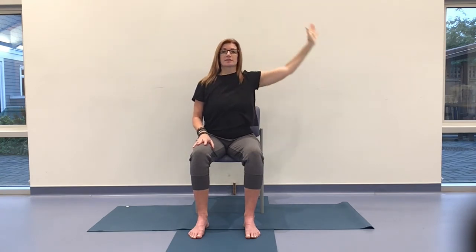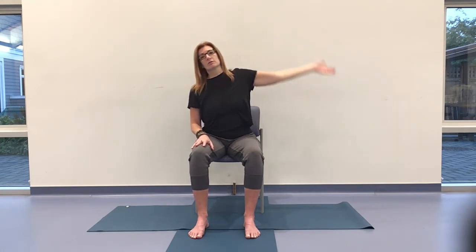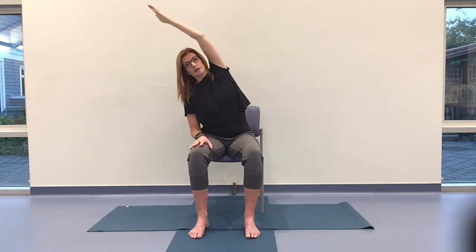The nervous system likes it when we move in rhythm to our breath — there's that settling down, that feeling of real peace.